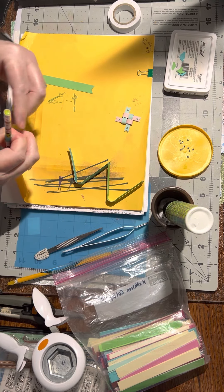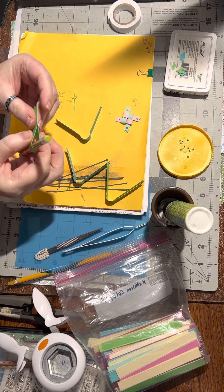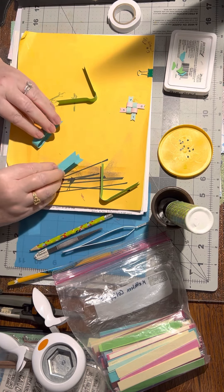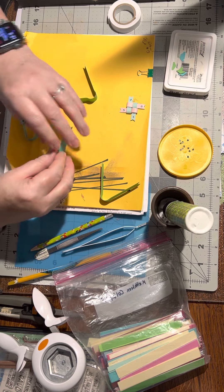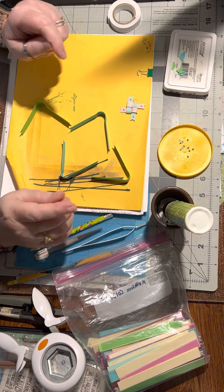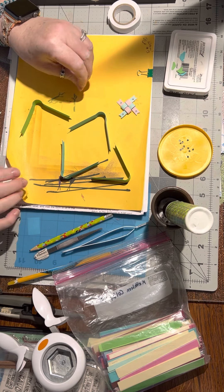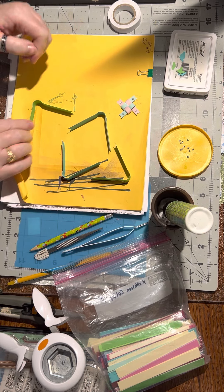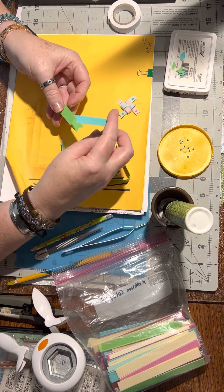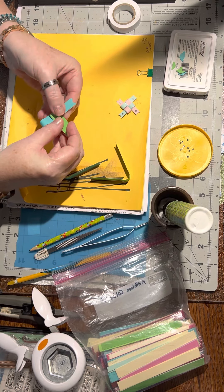Fold this in half and pinch it. Fold it in half and pinch it. Now what we're going to do is lay down the colors opposite each other - so blue and blue, green and green. It's a little bit tough, you have to remember how to do this. So we're going to take this one here and put it together like this.